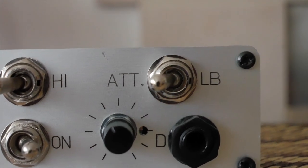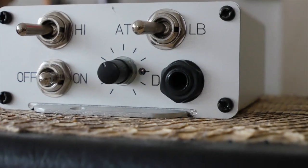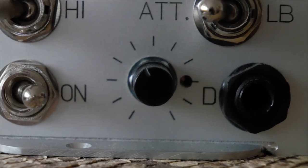This also has a load box built in. What that means is you can switch it to load box mode and it will take the whole load from the amplifier, so you don't have to connect it up to a speaker cab. You can connect a cable to the jack at the front and run into a cab simulator or your DAW and use impulse responses to get your cab sound — so you can run your amp completely silent. It also has a level pot at the front so you can adjust the volume going into your DAW or cab simulator.